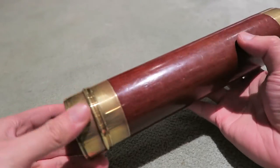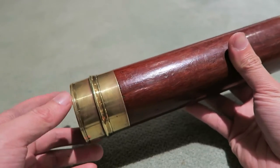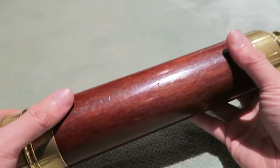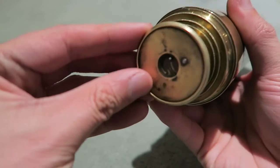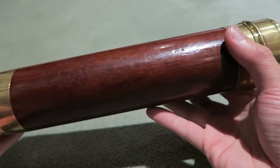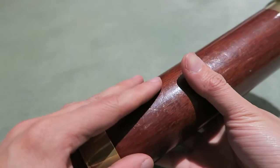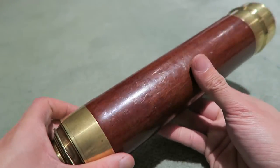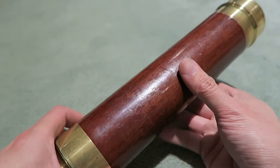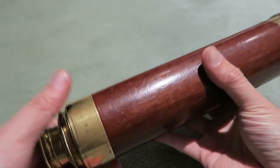What we have here is a solid brass and wood-sleeved maritime or nautical four-draw telescope. It is in beautiful condition. The wood — I believe — is mahogany. I looked up several telescopes of the same size, same style, from the same era, and all the ones which had wood on them were mahogany, so that's what I believe this is. I am no expert on wood.